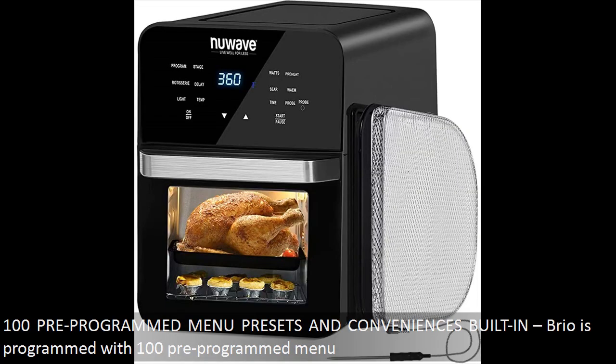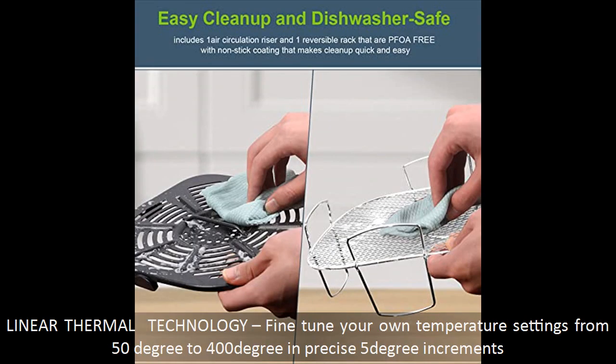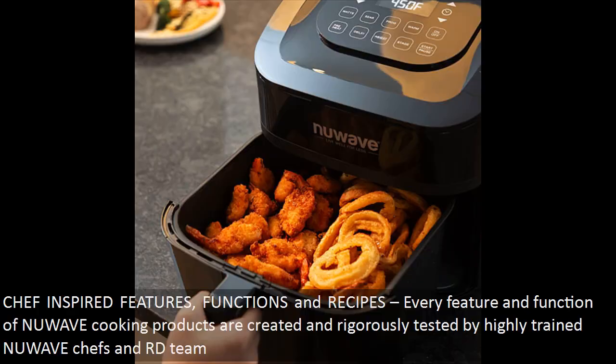Convenience is built in. Brio comes with 100 pre-programmed menu presets, and with linear thermal technology you can fine-tune your own temperature settings from 50 to 400 degrees in precise 5-degree increments.